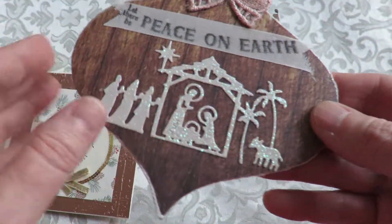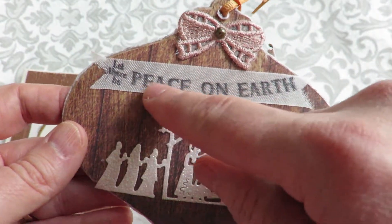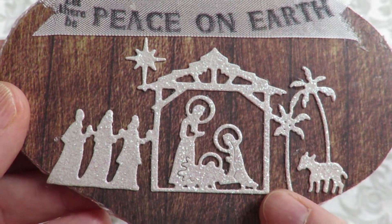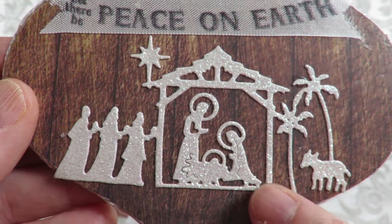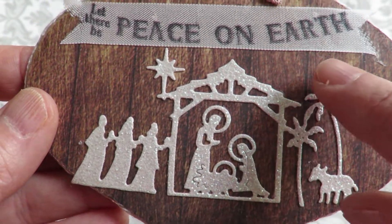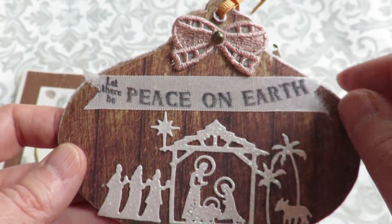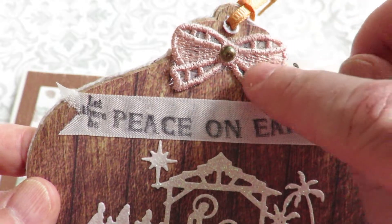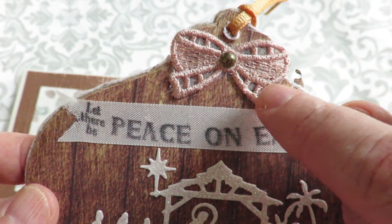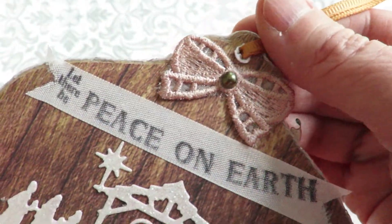And here is her entry. This, I think, is the front. She has on a ribbon stamped 'Let There Be Peace on Earth,' with this beautiful serene scene of the Holy Family and the three visitors. A little animal over here in the stable — just perfect for this time of the year. And she has a sweet little embroidered bow up here, and if you check through her playlists, I'm pretty sure you'll see some of her own embroidery embellishments, which are just beautiful.